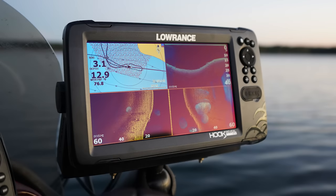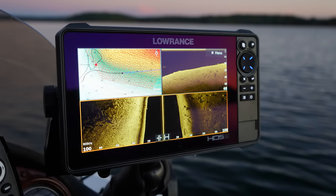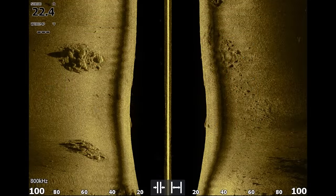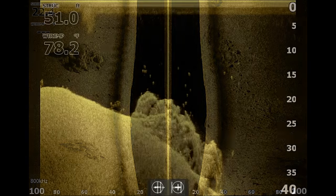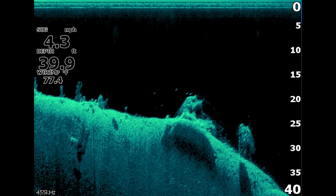A few things I want to call out up front: I was provided these units from Lowrance. This is not a paid promotion — they didn't ask me to make this video. I wanted to do this for you guys, but I do want to disclose that I was given these units by Lowrance. I also spent multiple days on the lake with each unit dialing in the settings to get the best image possible.